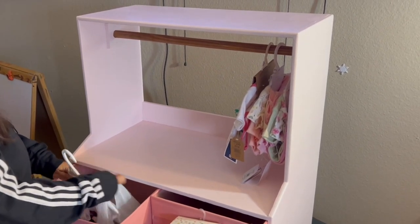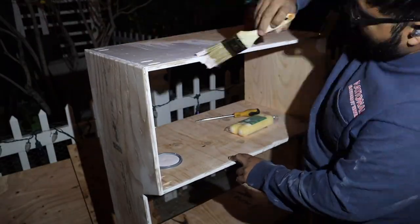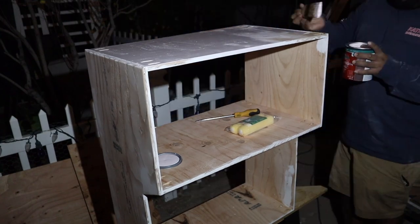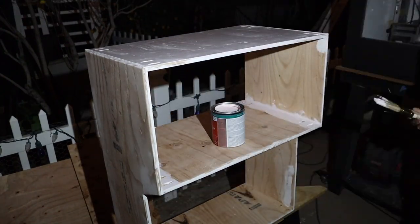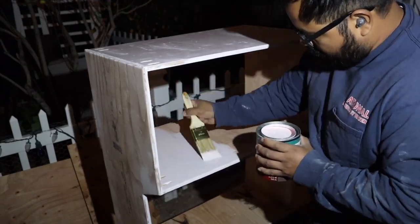At this point I painted the bottom of the cabinet for two reasons: number one, I wanted to see the color in a bigger sample and I really liked it. The color is called Valerina — I got it from Home Depot and used PPG Glidden paint.